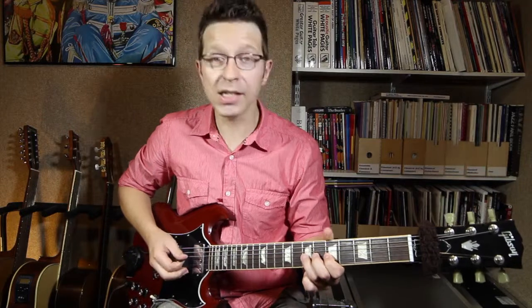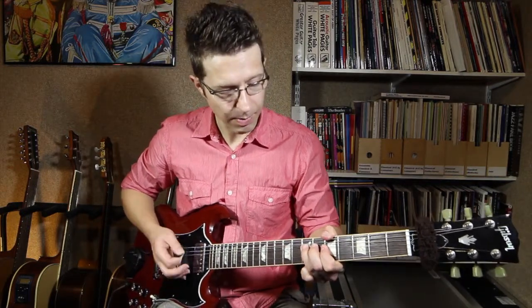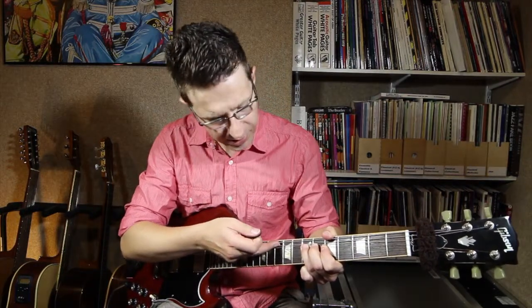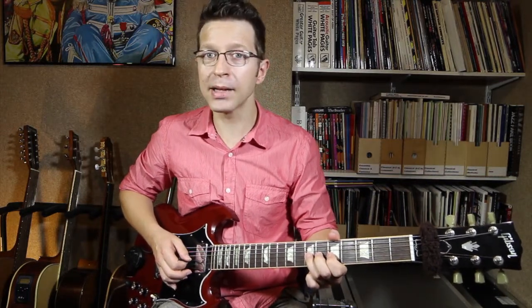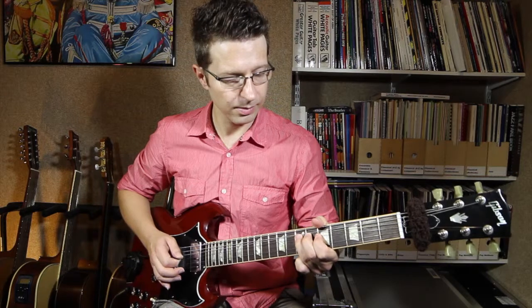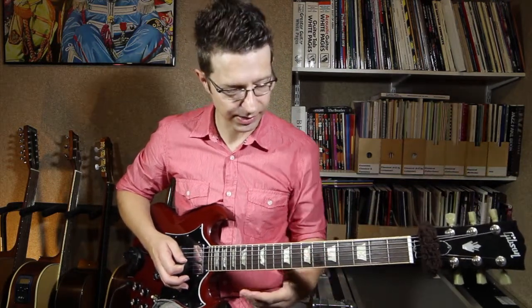What I end up doing is actually pushing several strings up. I'm bending the G string, but I'm also pushing the D string out of the way to get up there, and I'm also touching the A string. So I'm actually touching three strings — starting off touching one, and as I bend up I end up touching the D and eventually the A as well with that third finger.